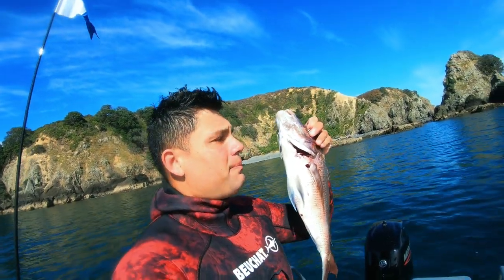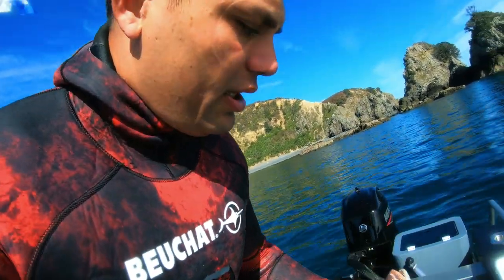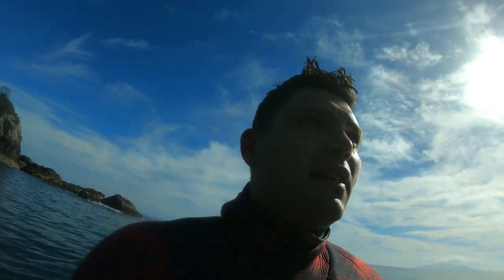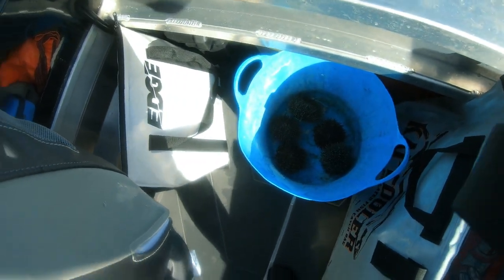Nice, nice eating size — I just set a burly and he came in on it. Lots of just-over-legal snapper, missed one a little bit smaller than that one, but pretty good diving. There's a lot of snapper in the shallows even though it's not very fishy here. I've also got a couple of kina for a recipe I want to try. I'm going to pick Daniel up and we'll try another spot, and once the current starts pushing we might go try for some kingfish.